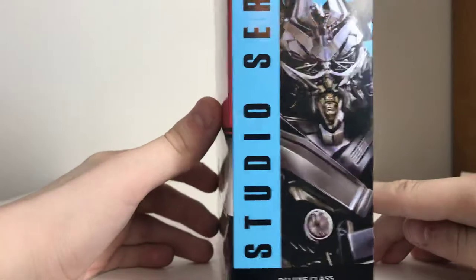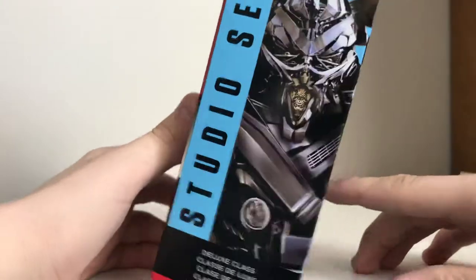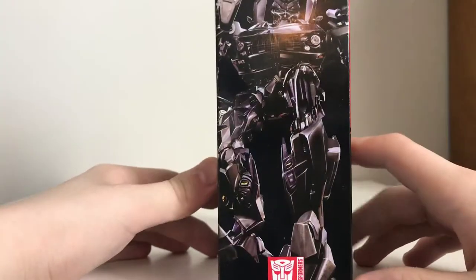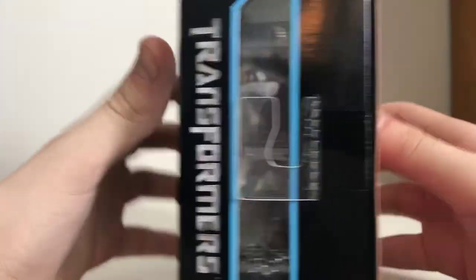We've got that same picture of Barricade on the side — it's the same picture. He is a Deluxe Class, and I'll let you read the other languages yourself, I'm not going to butcher them. He is Studio Series number 28.